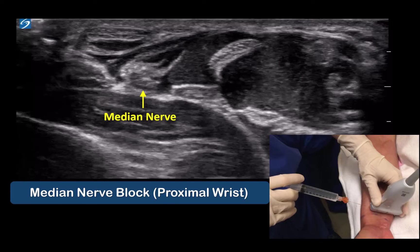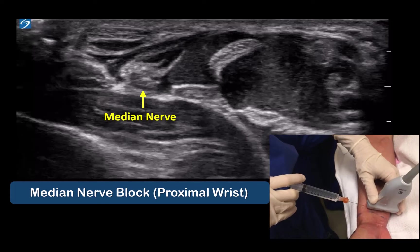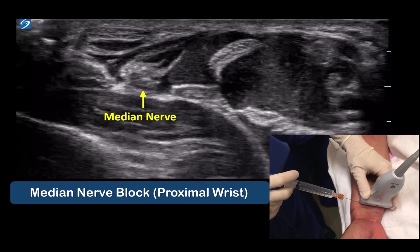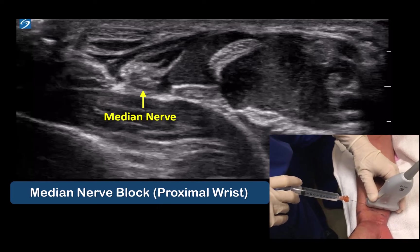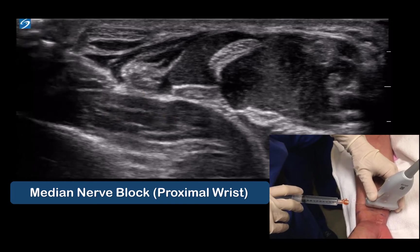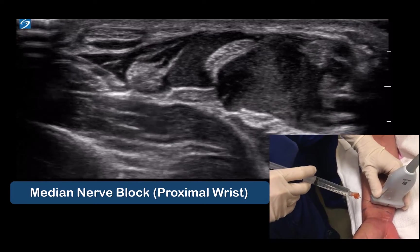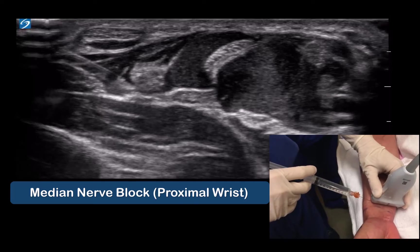In this video, we are targeting the median nerve at a more distal location. I like to use a single-operator technique with a 25-gauge hypodermic needle. Advance the needle at a tangent to the nerve surface.